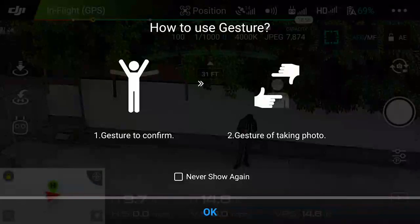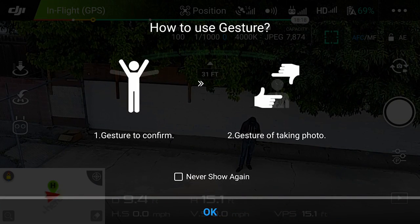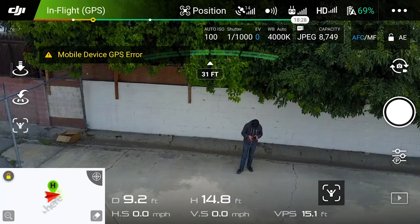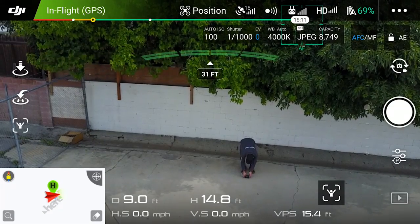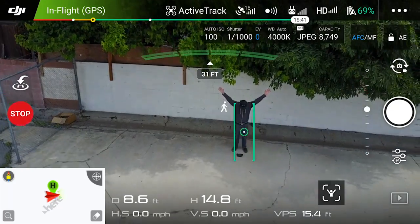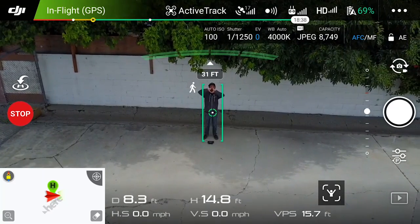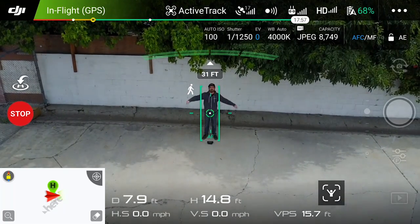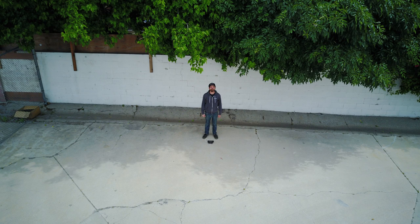Next up we've got gesture mode. You put your arms up in a Y to get it to recognize you, then put your hands in a square and pull them apart to get it to snap a photo. Once it recognizes you, it will blink the lights on the aircraft so you don't have to keep looking down at the controller or even have the controller with you. Once you pull that box apart, it flashes at you three times, gives you three seconds, and snaps your photo.